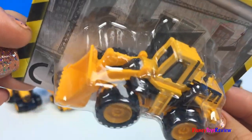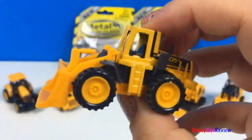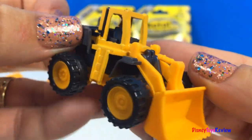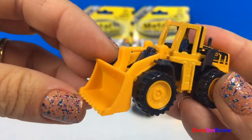Next we have a wheel loader. Ooh, what a neat Mighty Machine. Right there you can see the cab. Look, you can really lift up the scoop.